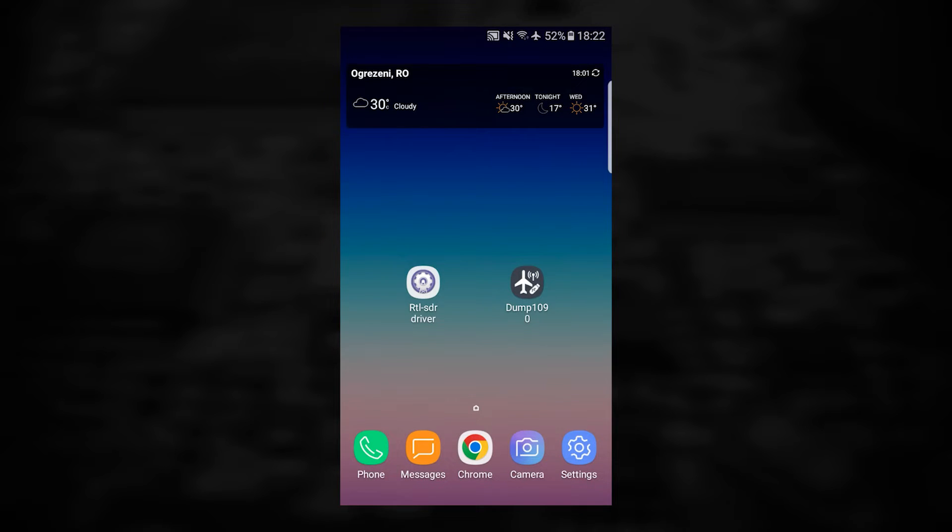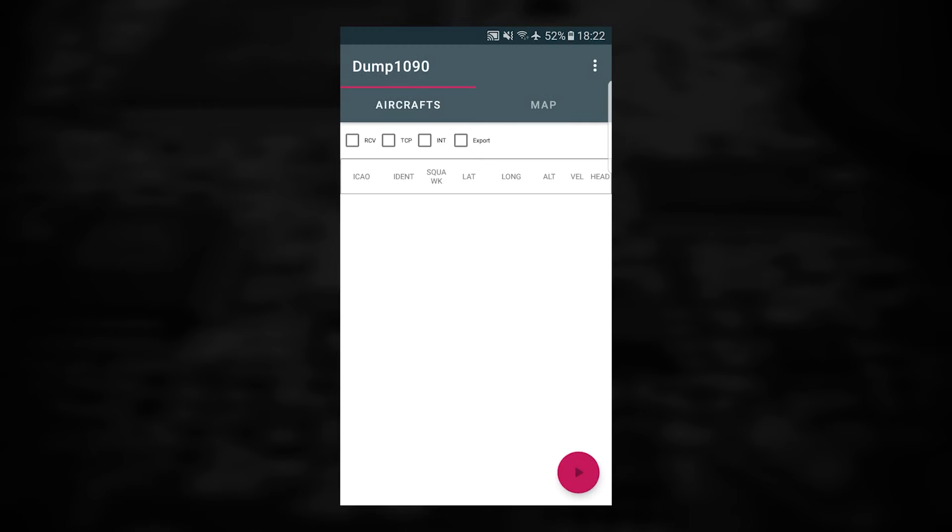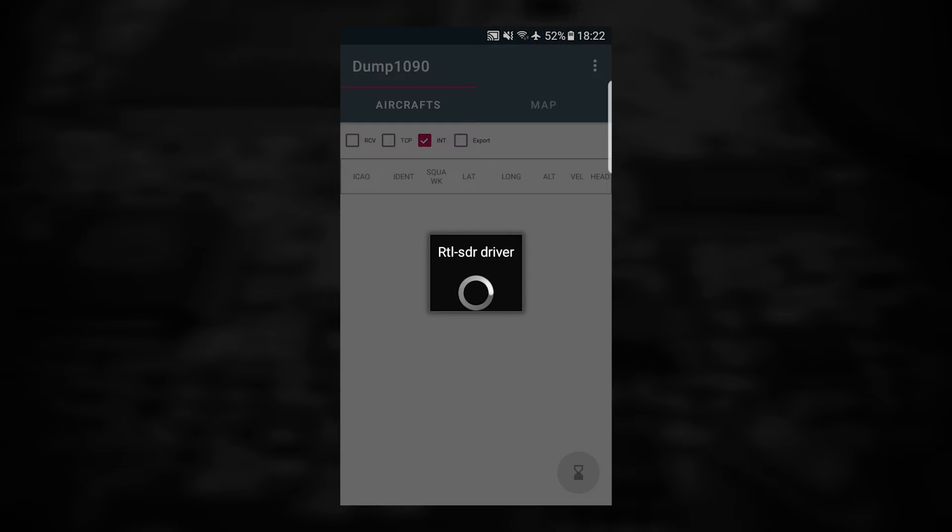Now open Dump1090, allow location access, and tap on OK. This is the main screen of Dump1090. Just tap on the play icon and watch the planes around you being decoded.